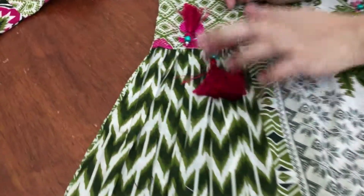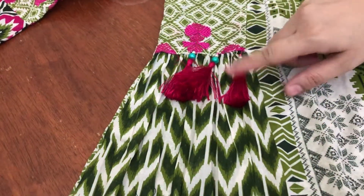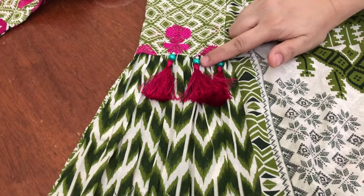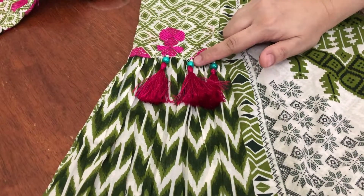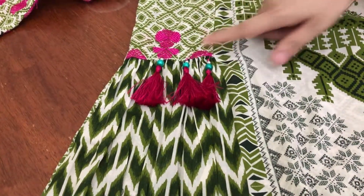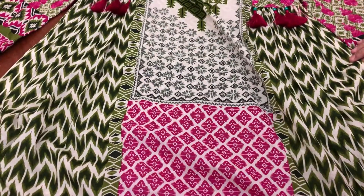I added the cardigan from the sleeves. I made a tassel on this, but the tassel has collapsed. I have made a tassel and removed the cardigan from the ring. I have left this cardigan open from the front.